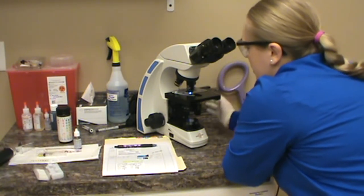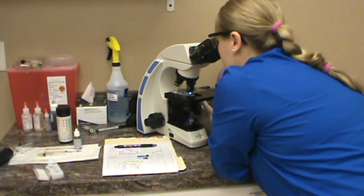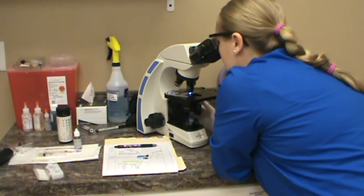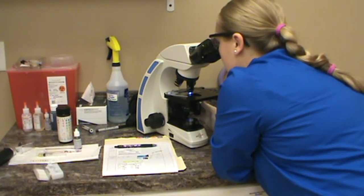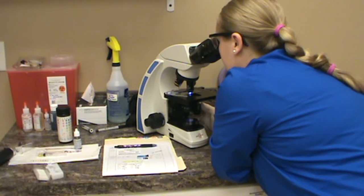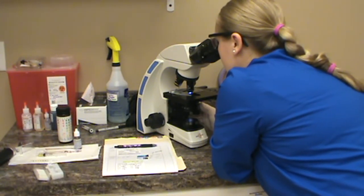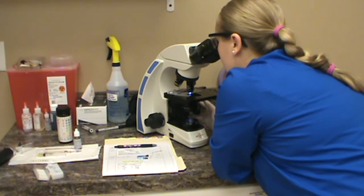We're going to move over to the 40X now. So we're focused in again. On the 40X you're going to see any sort of white blood cells, red blood cells, and you're going to see the casts and the crystals a lot clearer. I'm not seeing anything yet — a little bit of debris, some fibers. Going over to the unstained side — same thing, not much on this side either. Again, a little bit of debris.